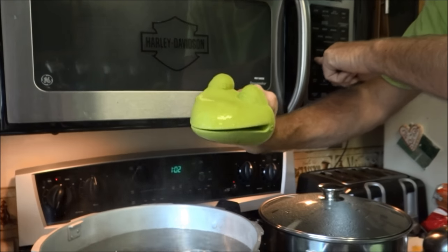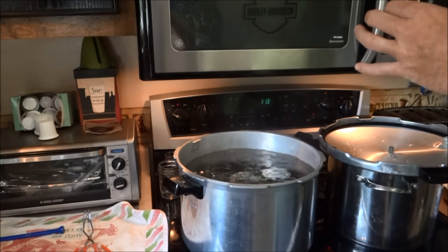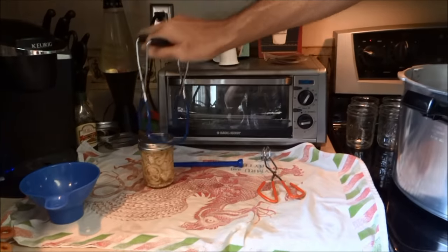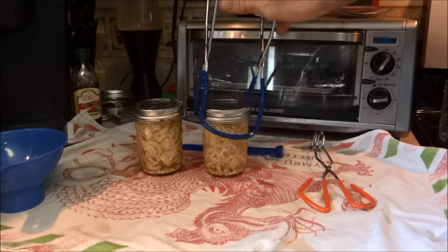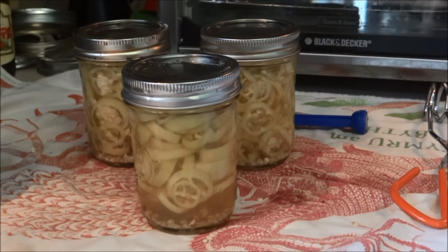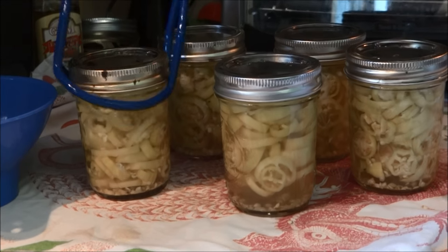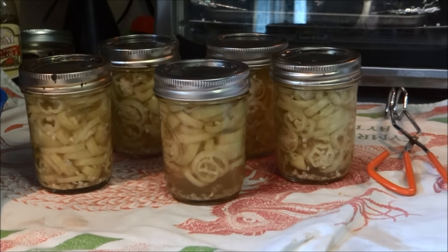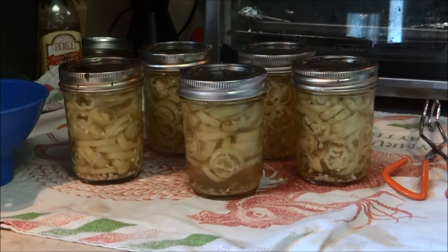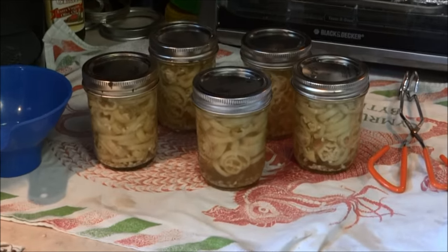Now we're going to set the timer for 10 minutes. All right, now we're going to go ahead and pull these out carefully and let them sit without messing with them until they seal — you'll hear them pop. Beautiful! And there you go — yummy pickled banana peppers, picked them just hours ago. These will last for a couple of years, but not in our house they won't. So grow a garden, grow some peppers, pickle some peppers. Subscribe to the LifeBuzzin channel if you want to follow us the rest of the summer. Give me a thumbs up if you like little Debbie.